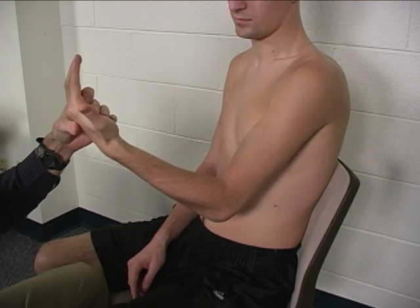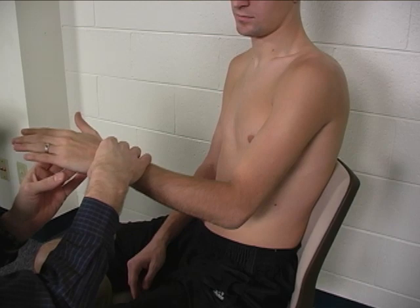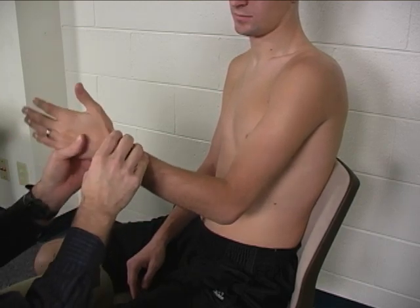Substitutions for this would include trying to pronate, to allow the brachioradialis to take over a little bit.